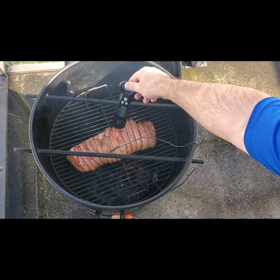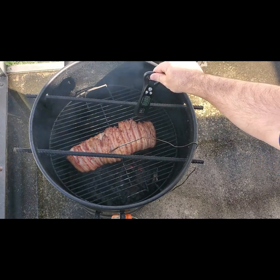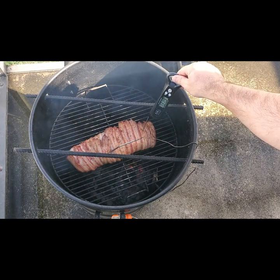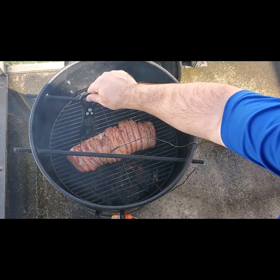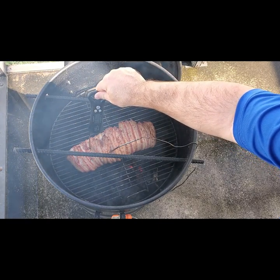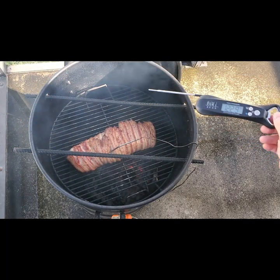As you can see here, we're shooting for 145 degrees as our internal temperature. In some spots it is right on and definitely accurate, however there are other spots where it's lower, so I'm going to give it maybe five to ten more minutes while those areas come up to temp. If you're looking for medium rare, it's going to be 145 degrees. Medium is going to be 150, and anything above 160 is going to be well done.